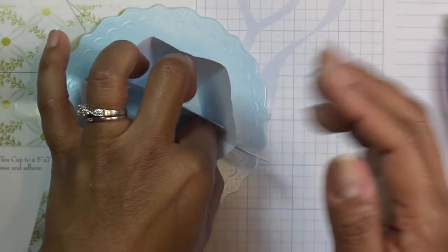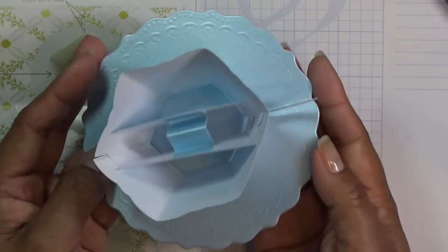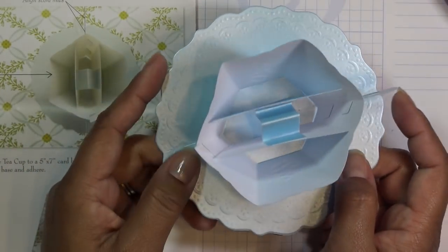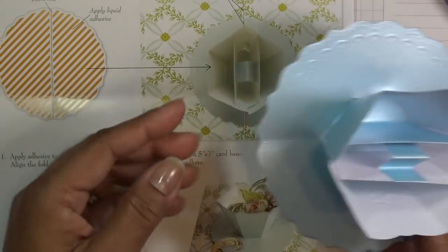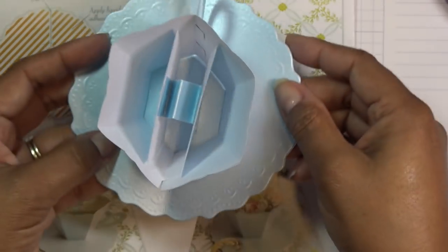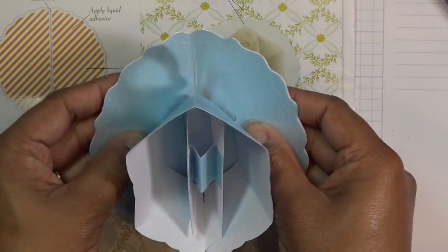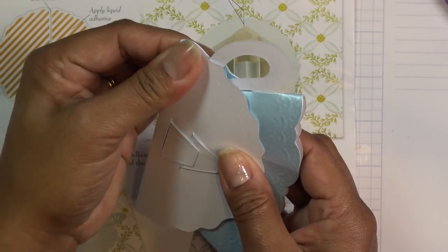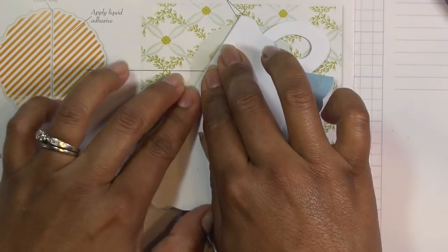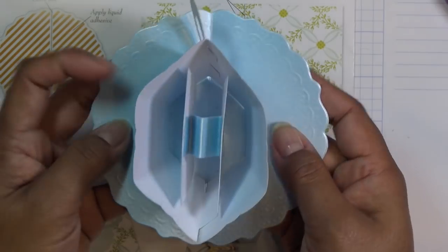So cute! Oh my gosh, you guys, this was really fast. I mean obviously I'm chatting and walking through it, but other than that it worked up really, really fast. Look how cute she is! It says fold tabs in and adhere to the inside of the teacup. Okay, next we're going to put a ton of glue — it says to use liquid adhesive — and place the score line right on the fold line of your card. I already gave it a fold on purpose because I didn't want to have an issue. Let me get a card base.